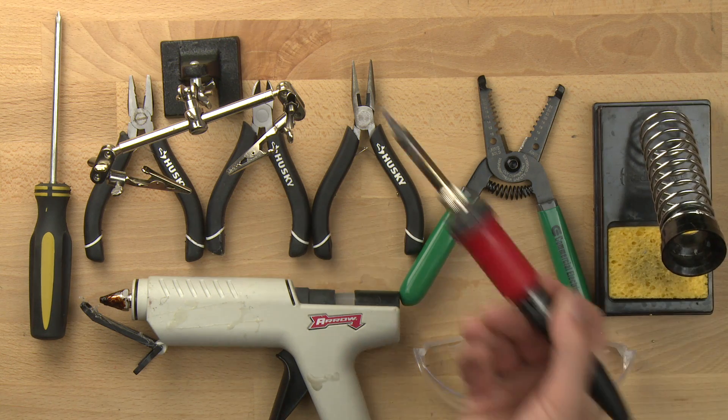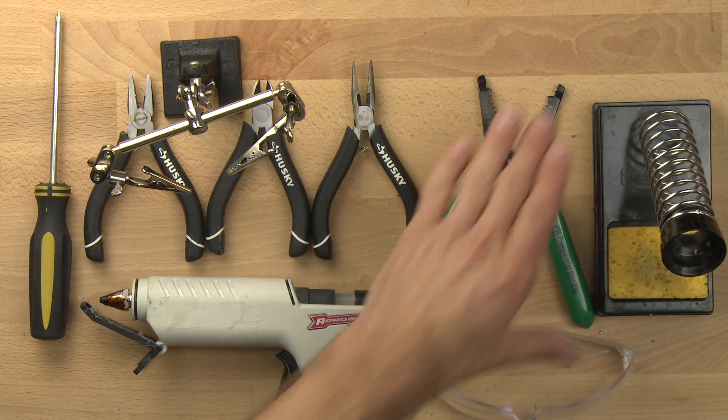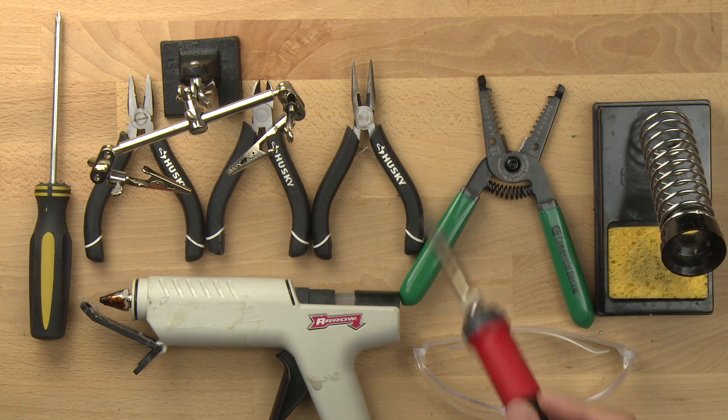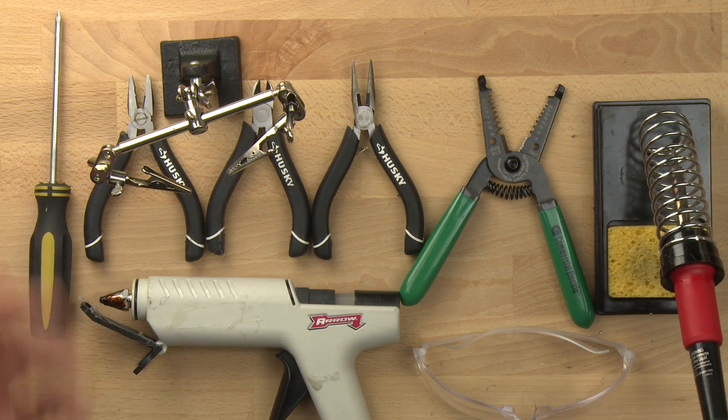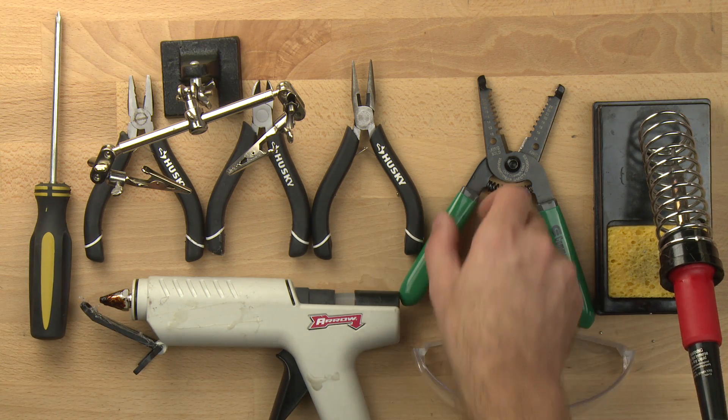You want to have a soldering iron and you want to have a soldering iron holder. Make sure whenever you're not using the soldering iron, it's in the holder. And always remember to unplug the soldering iron. It's going to allow you to melt the solder and make electrical connections.